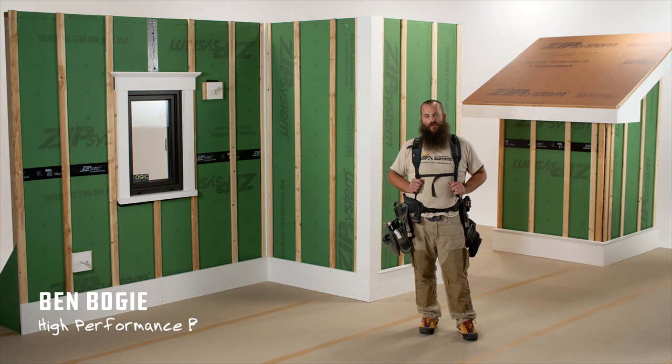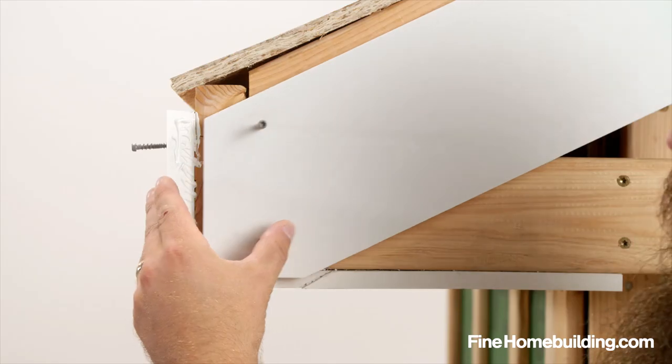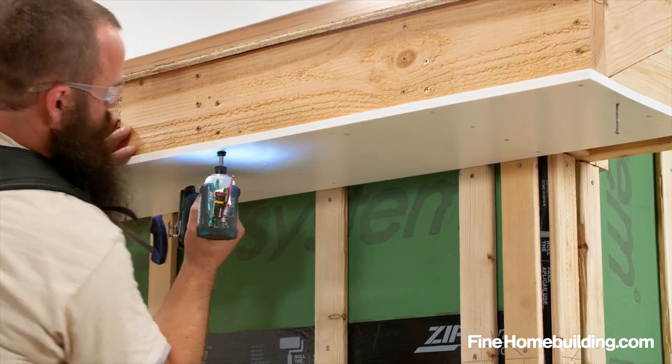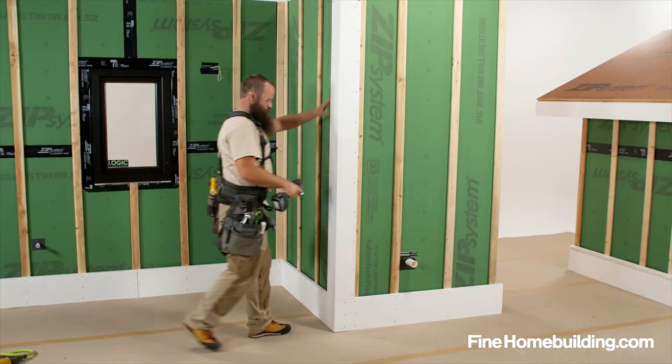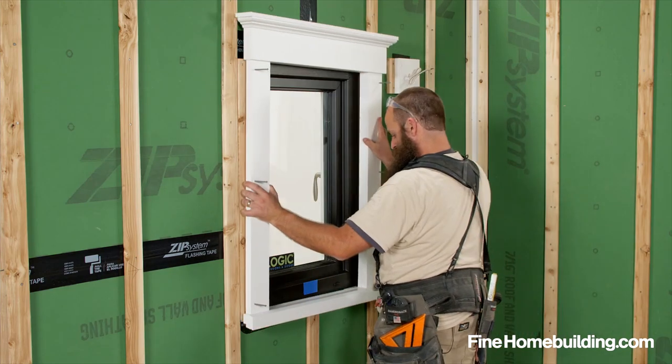Today in shop class we're going to go over installing exterior PVC trim over a rain screen in preparation for siding. I'll go over some of the crucial areas with you like installing rakes, fascias, soffits, water tables, inside and outside corners, water table caps, window and door trim, and small penetrations.